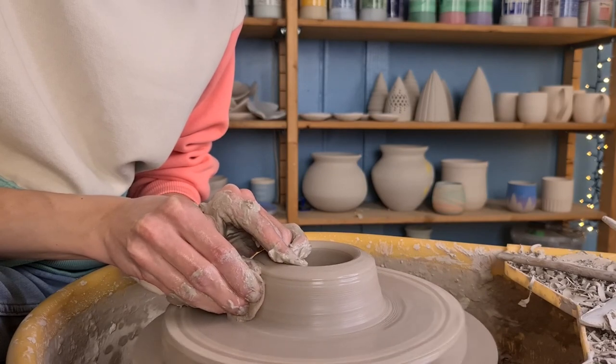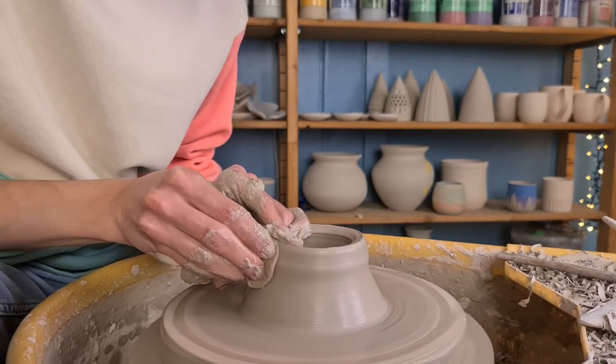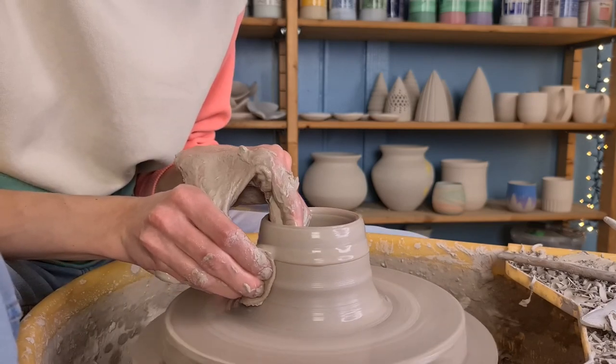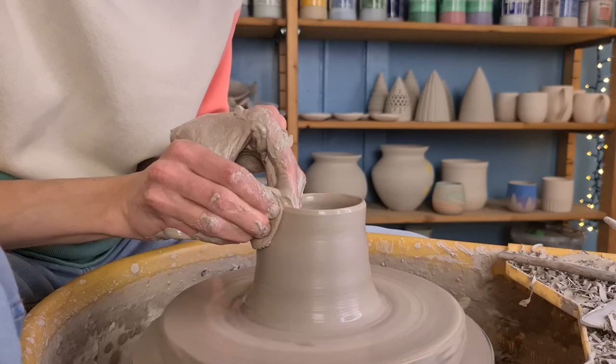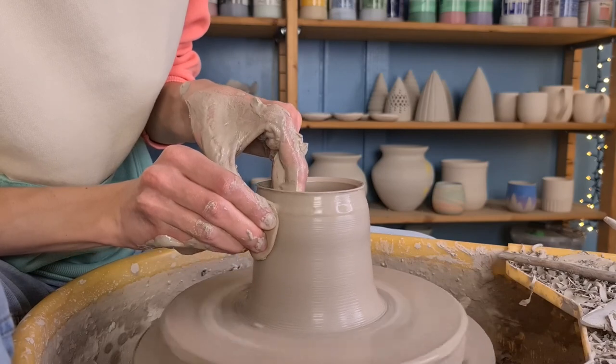Then I start pulling up the walls. I hold a sponge in my right hand and push towards my left hand on the inside while making an upwards movement. This way the clay becomes higher and the walls become thinner. I hold the thumb of my left hand on the outside — this makes it easier to move both my hands at the same time.